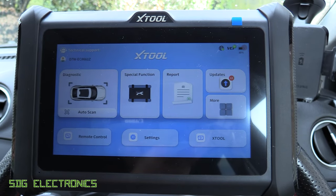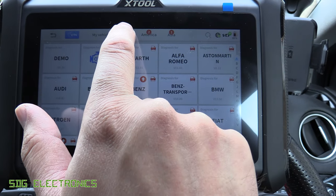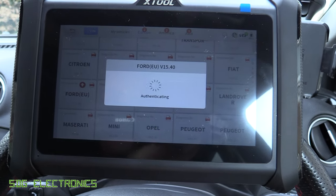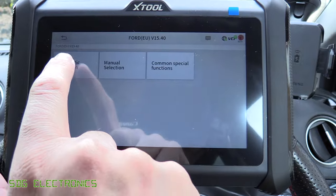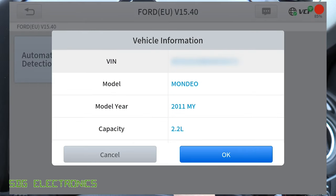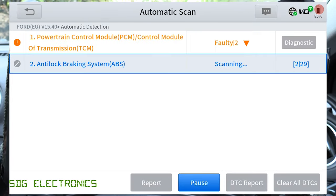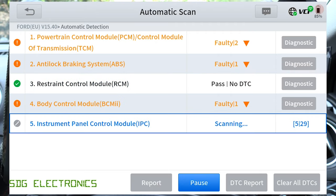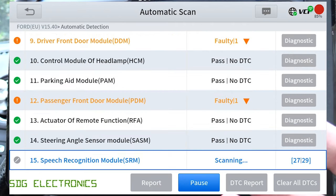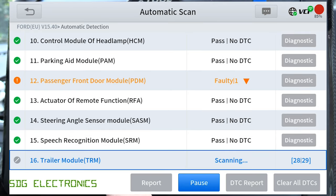With the dongle plugged in, let's see how quick it is to connect to the vehicle. We click on Europe, go down to Ford EU, then do automatic detection and automatic scan. It will go through and talk to each of the modules. What I'm noticing is it's actually really quick to scan the modules — except for the modules that it doesn't see a response from.